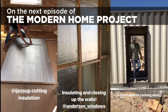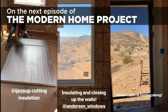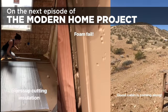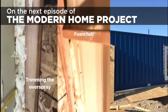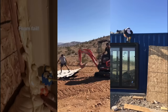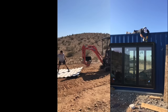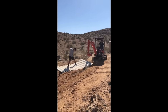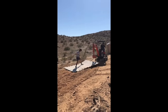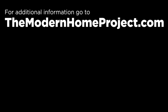In the next episode of the modern home project we'll show how we did the insulation, installed the doors and windows, and start having a little fun along the way. Be sure to check out the first episode and don't forget to subscribe and turn on notifications. Our new website's up too — we'll still be adding more information as we go, but it's worth taking a look now.